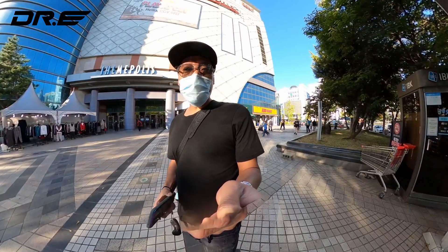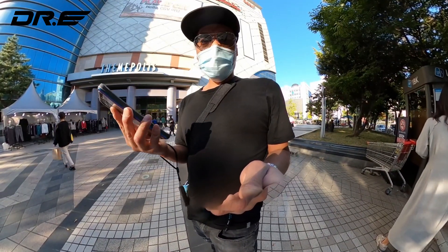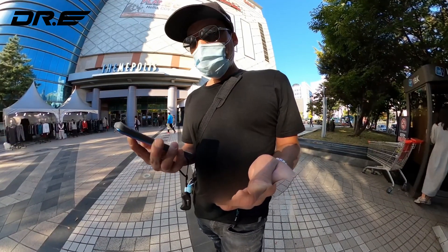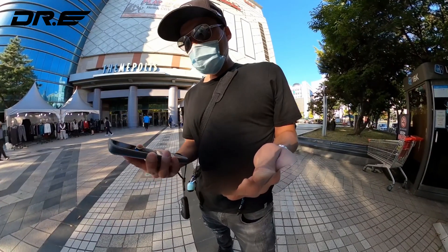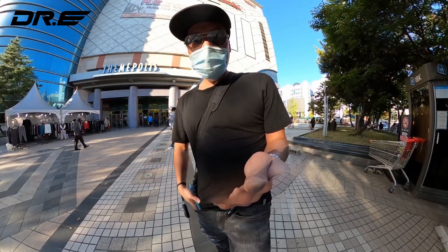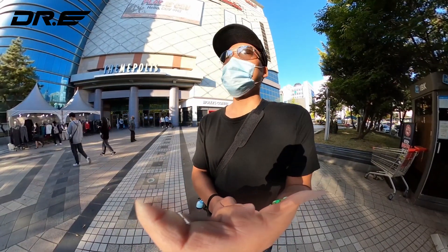I finally got to Home Plus — I'm at 4.8 kilometers and 57% battery life, so perfectly enough to get back. I'm gonna go find a soldering iron because mine stopped working. Everyone's been wearing a mask; it's pretty safe out here.